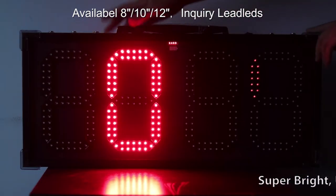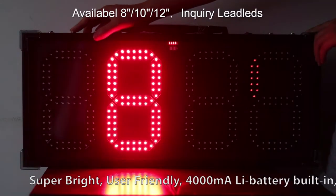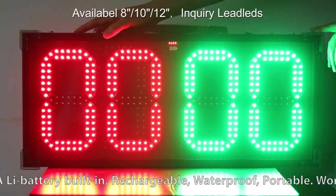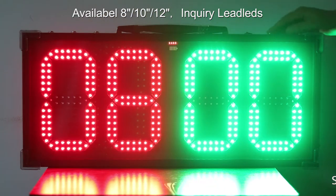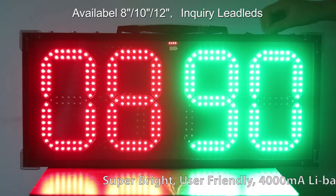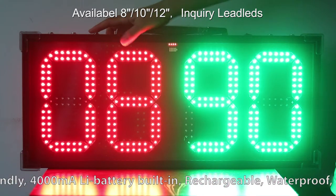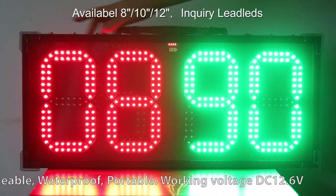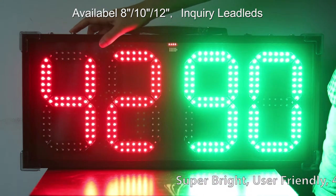Now I want to switch to the LED. Increase the number one, two. I want to increase the red number, and I also want to increase the green number. So when you have a football match and the game score goes up, just press to increase this number, or decrease and increase by this button.